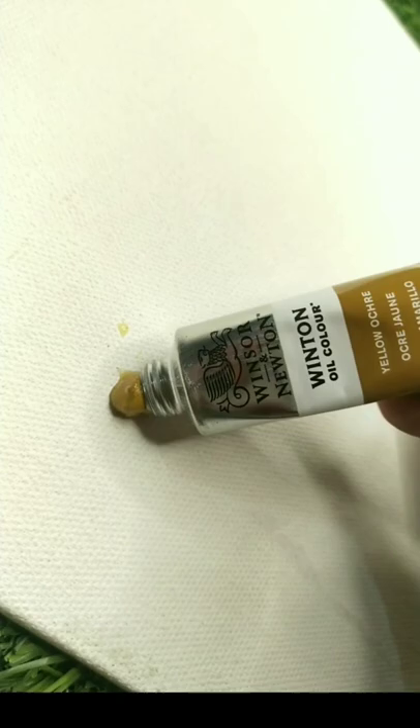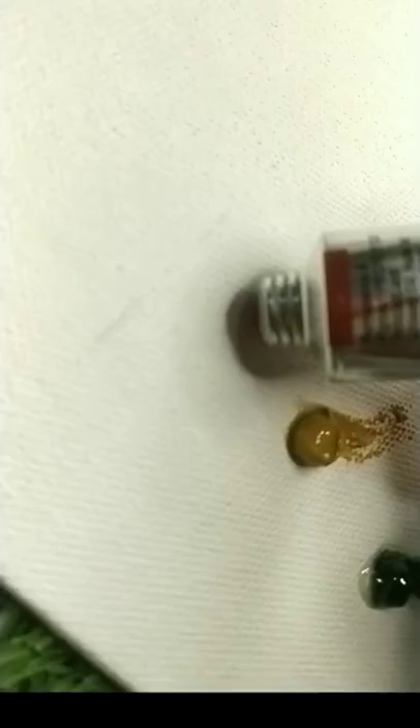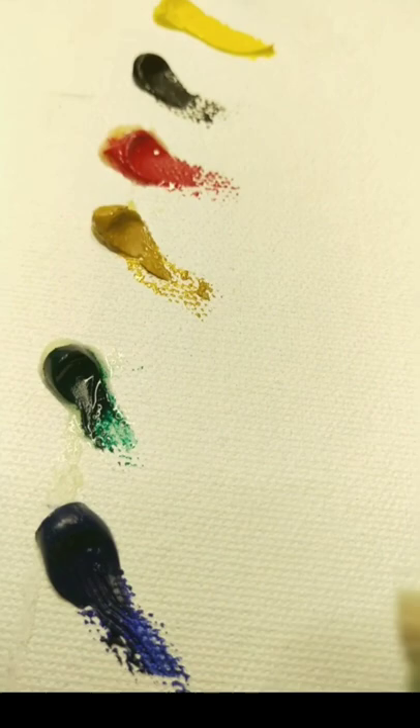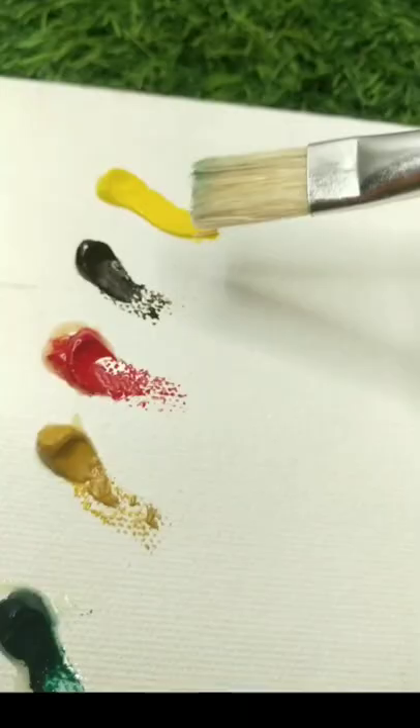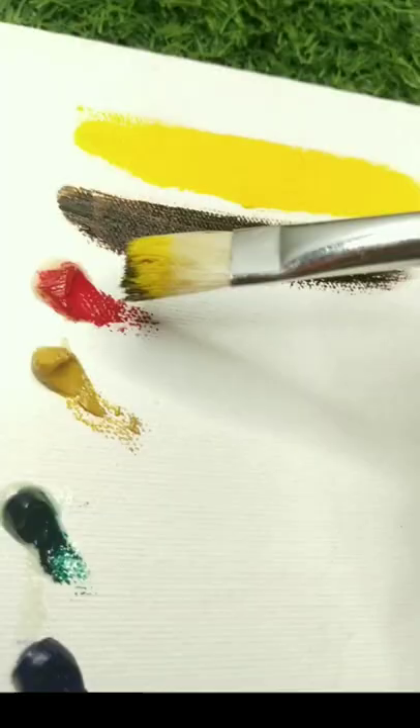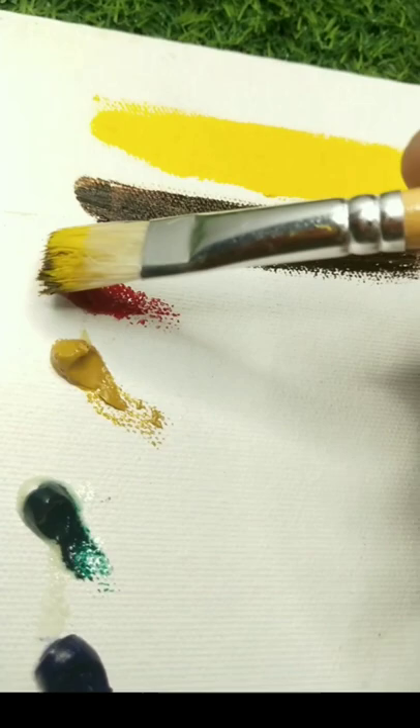So let's test our colors. First we'll pick up the colors and test them. Look at the pigments — it's a very smooth color. It doesn't seem like I'm using oil color at all. Usually when you use oil color it's hard at the start and you need to use oil first to make it smooth.